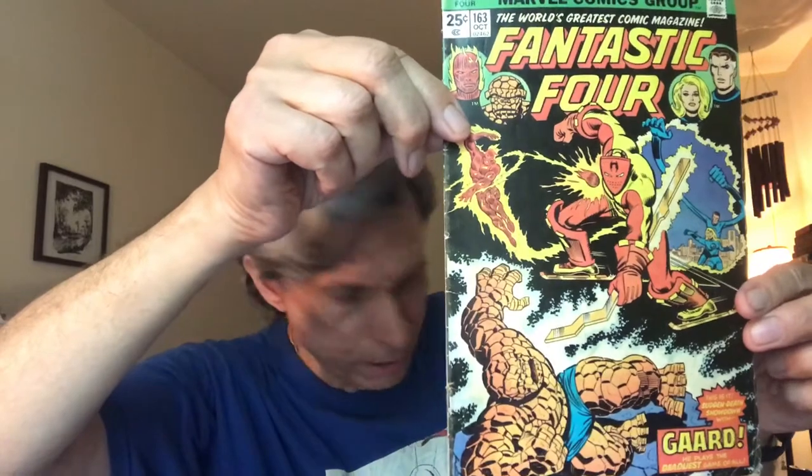These reprints are in good shape, which is what I like about them — once they're in good shape you don't have to worry about them being fragile. Here's another issue, moving further into the series — this is issue 163.